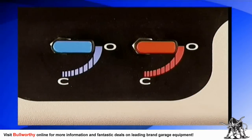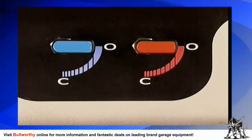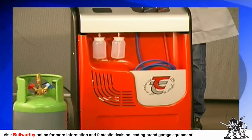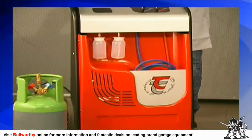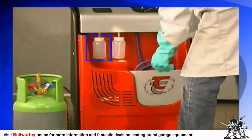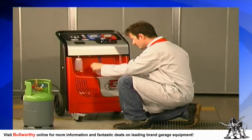These gauges monitor the various pressures in the system while the machine is operating. On the unit there are two manual valves: the red high pressure valve and the blue low pressure valve. On the front of the machine you will find two hoses — one red and one blue, each measuring two and a half meters in length — and two bottles: an oil injector bottle and an oil drain bottle.